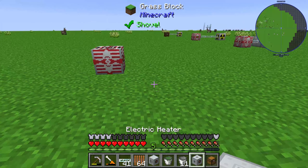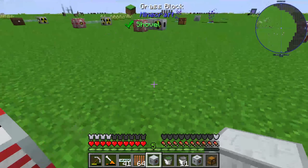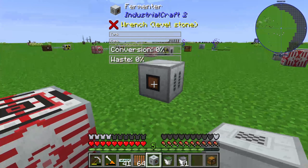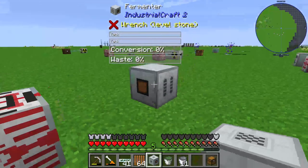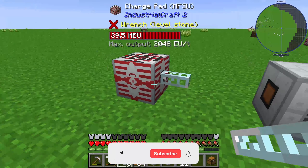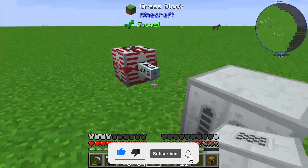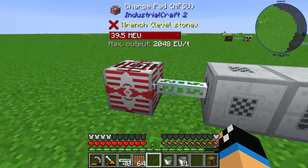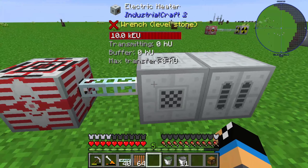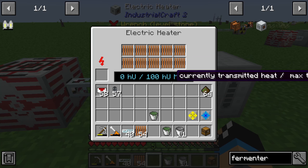We can get heat units through an electric heater. First, we will place the fermenter so that the orange interface is faced toward the electric heater. Then we need a glass fiber cable on this side for the MFSU, and we need the electric heater here so that it will get energy from the charge pad MFSU.